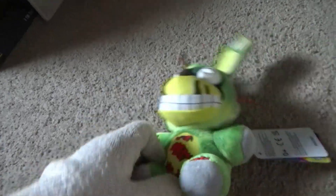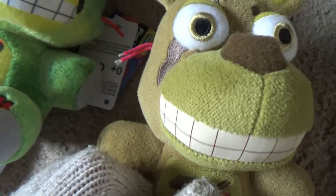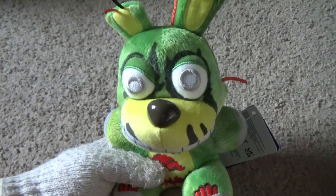The nose is different too — it's still brown, but this Springtrap has no plastic nose. That's the only difference between them. Yeah, I rate this an 8 out of 10 in my opinion.